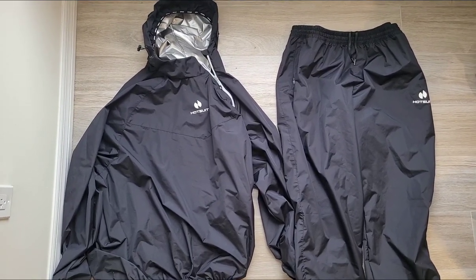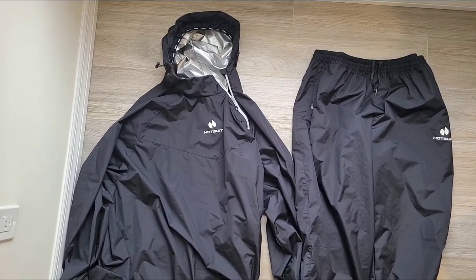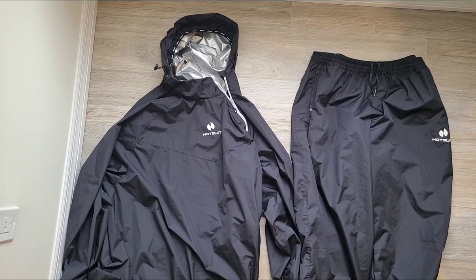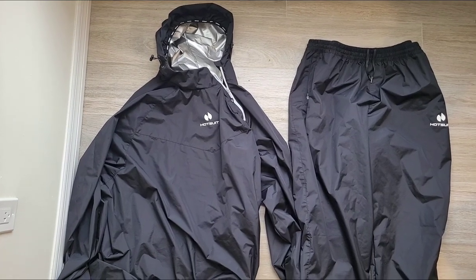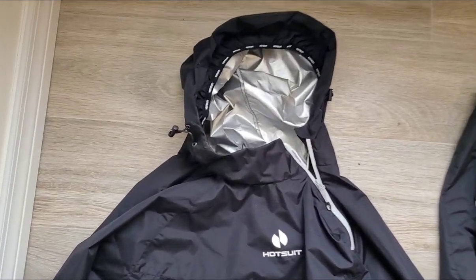It allows you to sweat probably five times more than you normally would, so you're not only sweating and feeling better, losing weight, but you're also releasing any kind of toxins in your body.